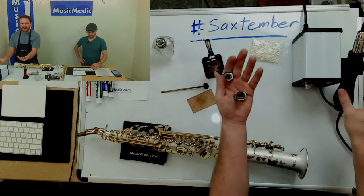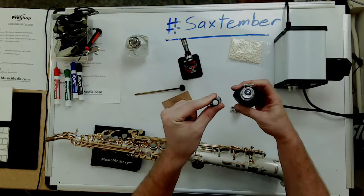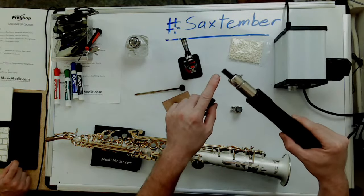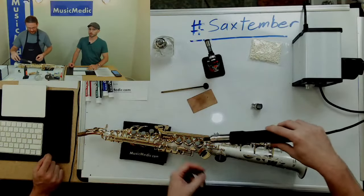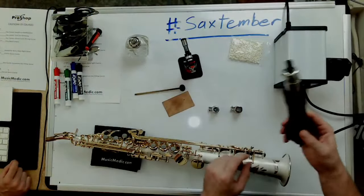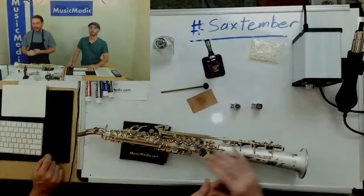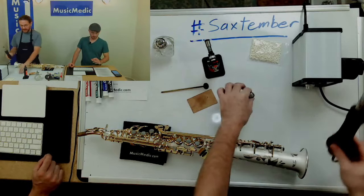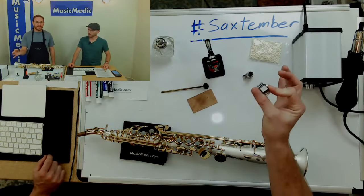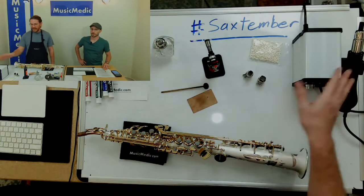The air torch comes with a couple of different tips. There's the largest tip, the medium-sized tip, and the smallest tip, which is currently on the air torch. It does have a heat-resistant silicone rubber guard so if you touch a pad cup, it's not going to scratch it. If you're going to use an air torch on a soprano or a smaller instrument like piccolo, oboe, or clarinet, I would recommend using the smallest tip. The biggest tip I'll use when first putting pads in or working on bigger instruments — basses, baritones, bell keys on a tenor or alto sax.